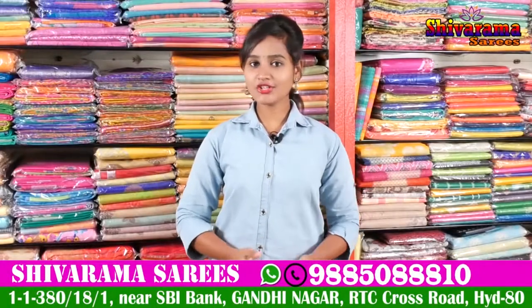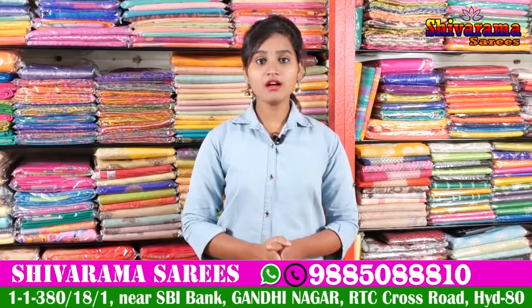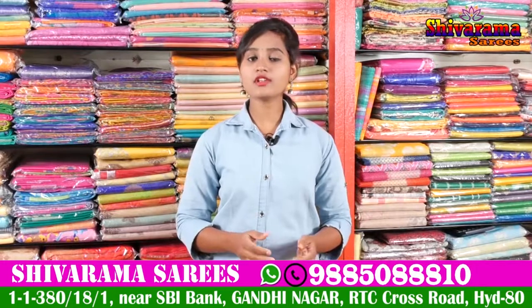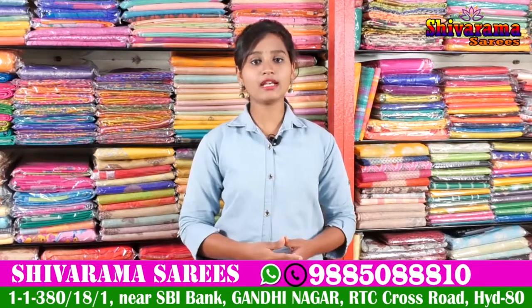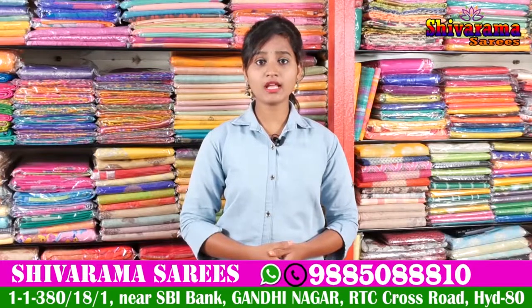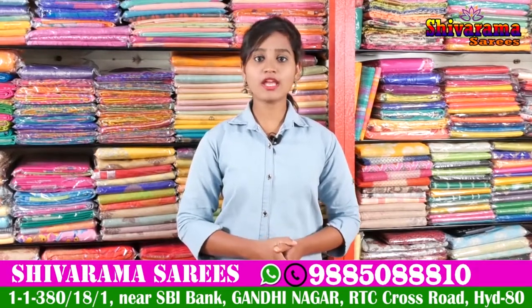Hi friends, welcome to our channel. Here is Gandhi Street Number 2, State Bank unit. We have fancy Banalas and patto sarees. All types of sarees and kurti are also available. There are a number of collections and designs available, including the latest collections. Here is Shivaramgar.